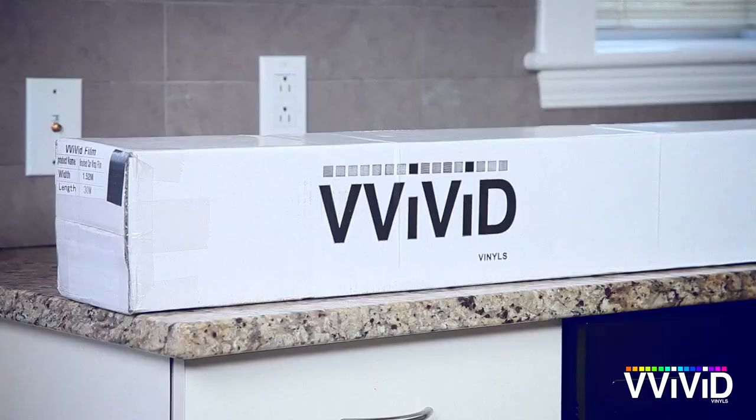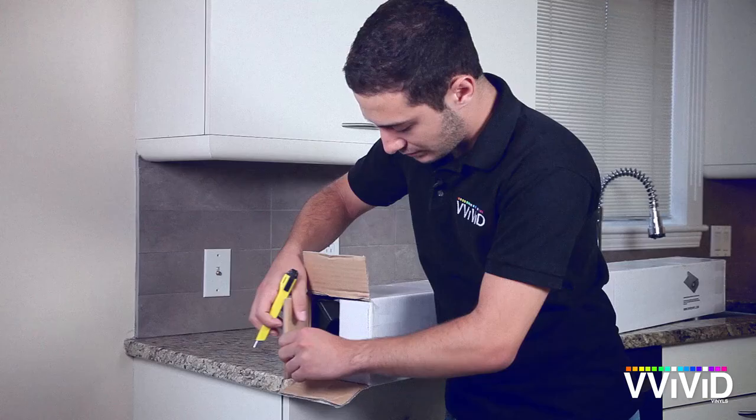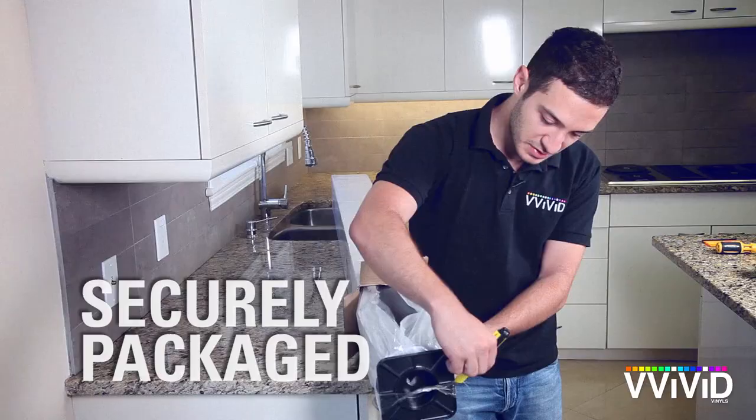Let's cover some boring white kitchen cabinets. Rolls of Vivid Vinyl come securely packaged in rigid boxes. Unpacking is a breeze.